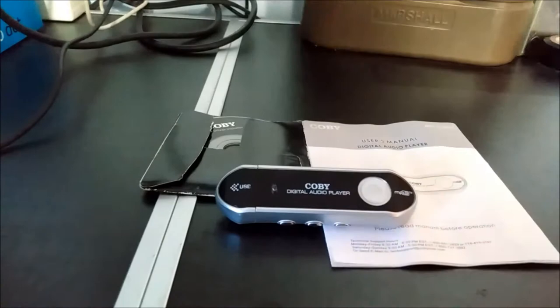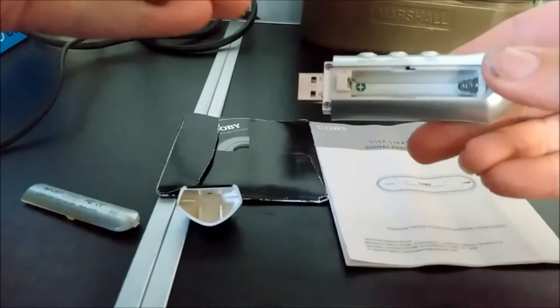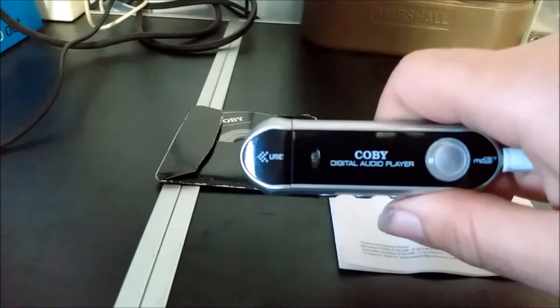I'll give you a quick demonstration of how this unit works. We'll start by putting in the battery and hooking it up to some speakers. To turn it on, you simply push the Play Stop button.